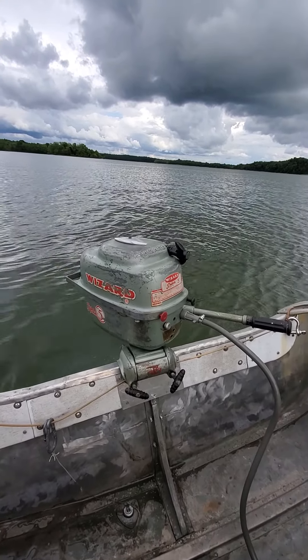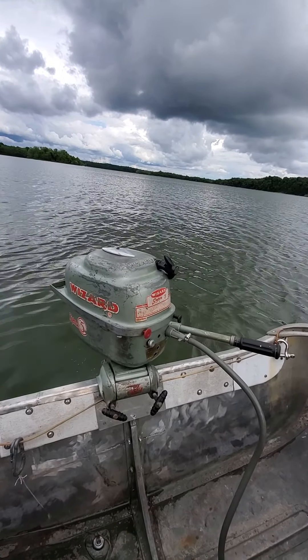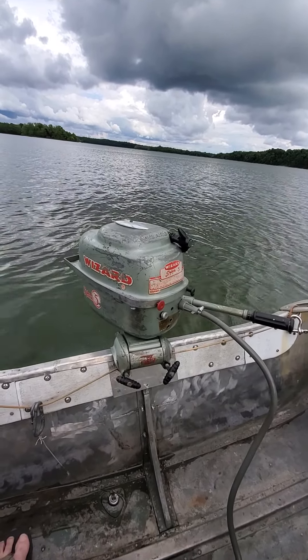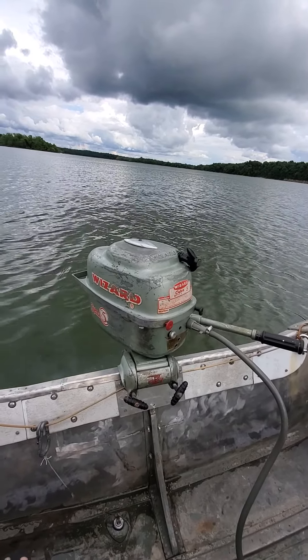I picked this motor up last summer from the original owner's son. His dad bought it brand new, and at some point it had stopped running and in his later years he tried to take it apart and fix it, but basically couldn't get it back together.